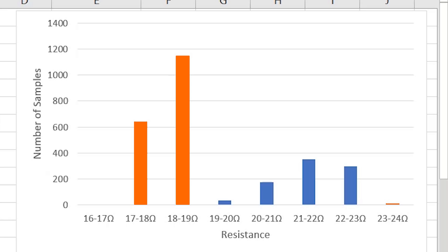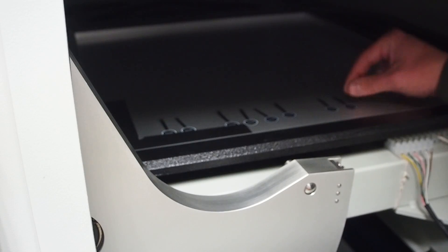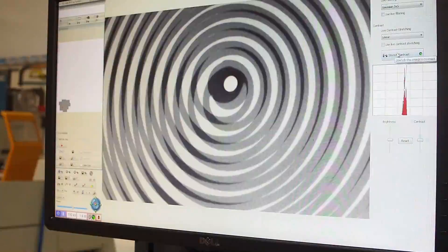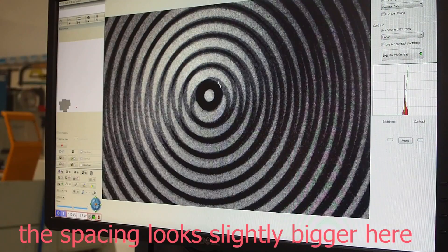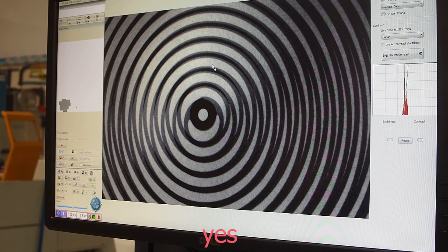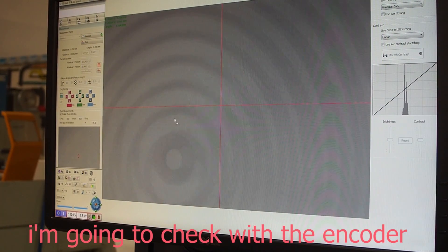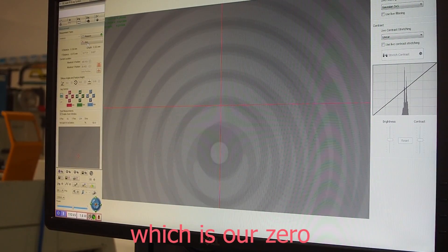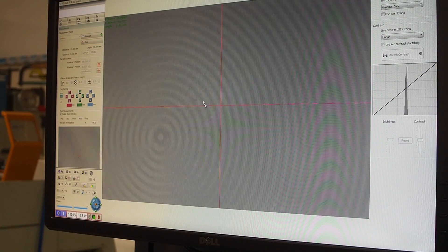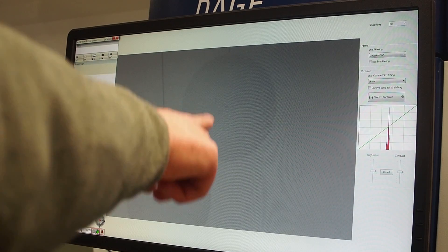The next thing I had to understand was the resistance variation. I selected the minimum, maximum, and a couple of average resistance samples so that we can compare them under the X-ray. None of the coils had shorted turns and there was nothing obvious that we could spot until we started measuring the coil's pitch. The minimum resistance sample had a pitch of 0.07 millimeter while the maximum had a pitch of 0.15 millimeter. We also put the maximum and minimum quality side-by-side to get a better visual comparison.